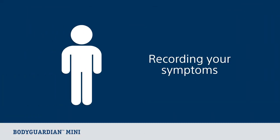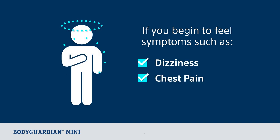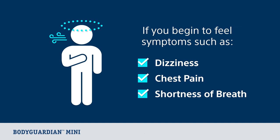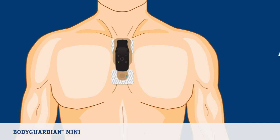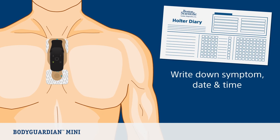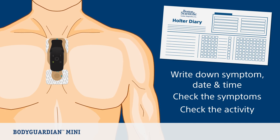Now let's look at how you record your symptoms. If you begin to feel symptoms related to the reason your monitor was prescribed, such as dizziness, chest pain, or shortness of breath, you can manually record these events. You will first need to press and release the center button on the monitor once. The monitor will make a single beep on a successful button push. Do not hold the button down. In your Holter diary, write down the symptom, date, and time. Check the symptoms you are feeling and check the activity you are doing at the time you felt the symptom.